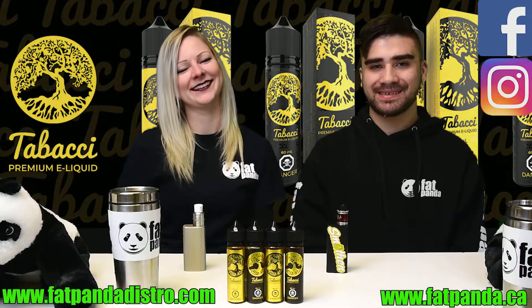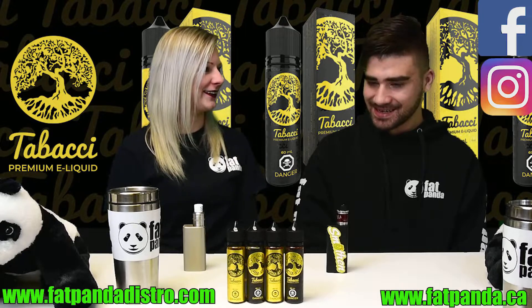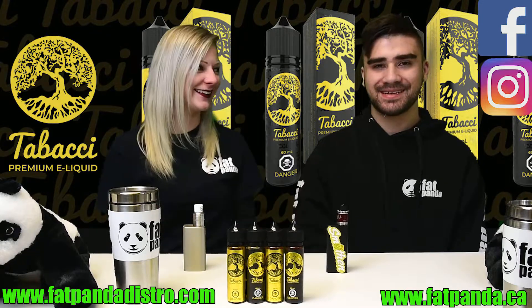Hey guys, Evan from Fat Panda. Today I'm back with Daisy, of course. We are doing Tabachi! Let's take a look!